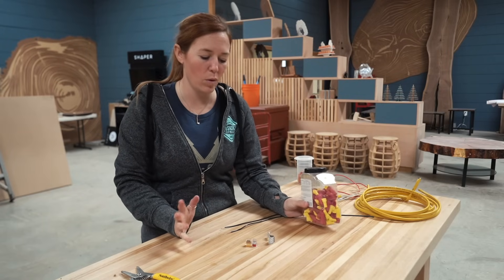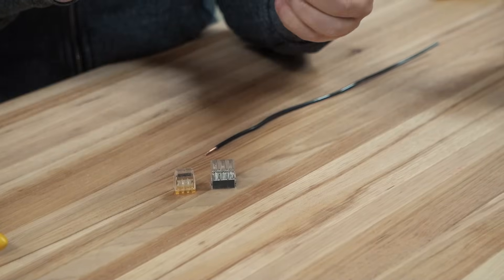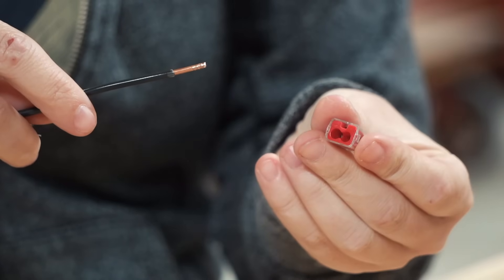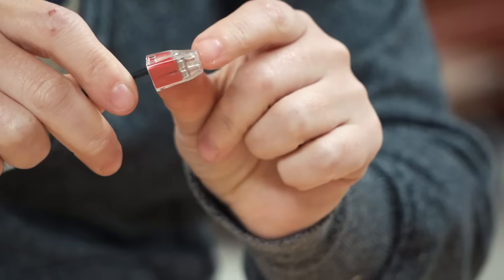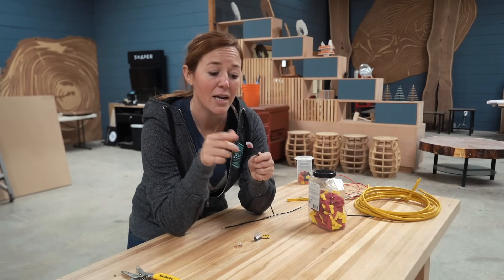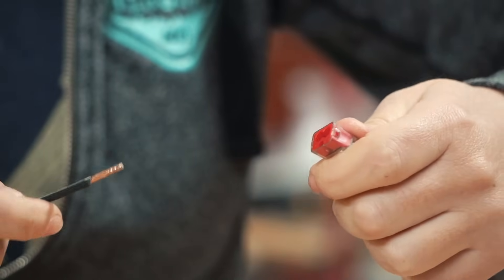Wire nuts are safe, reliable, and cheap, but my go-to these days for anything electrical are push-in connectors. These come in a variety of sizes, from two inlets to six. They are more expensive, but they will save you a ton of time. Strip back half an inch of insulation and simply push the wire in. Make sure it seats all the way, and make sure you don't have any copper exposed outside of the push-in connector. If you need to remove them, you can't simply pull them out — twist back and forth in order to get them off.